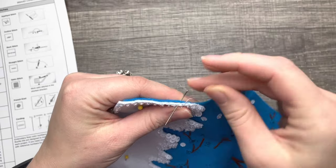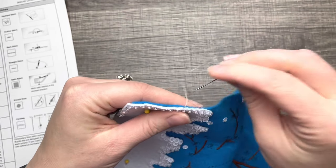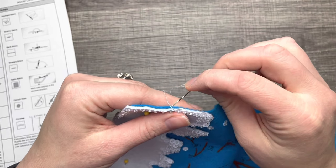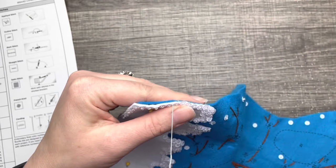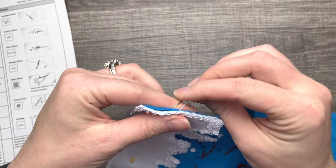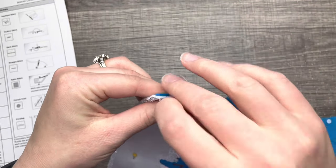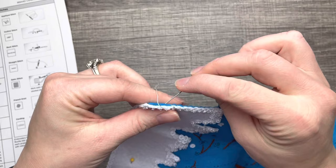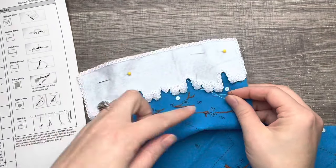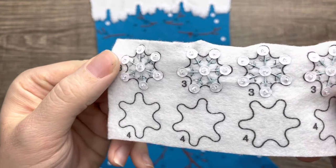I'm using white because the felt is white on top, and you want the thread to match the top felt color — unless you like contrast, which depends on how clean your stitching is. I'm going to finish this off camera and do the next part.